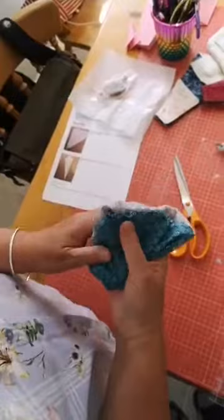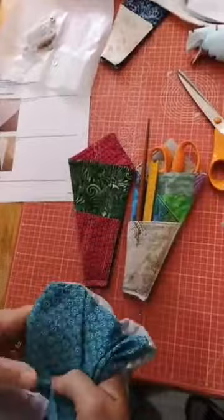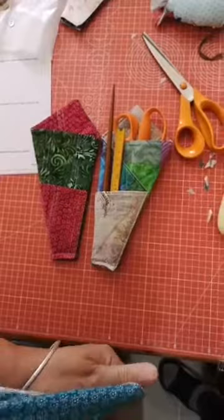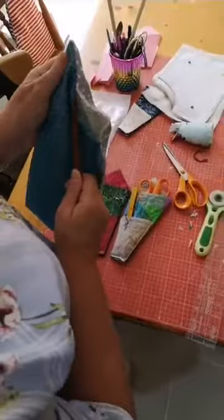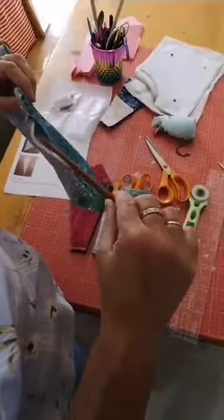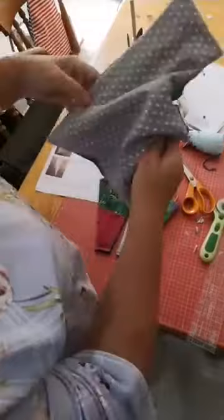It doesn't matter which fabric - as you can see from the two that I've made, they actually go the opposite way. That was because I'd put one fabric on top which made it become the other way round. You decide which fabric you want on the outside. Prod out your corners - I have a nice prodder, it's a pipe prodder and it works really well because it's tapered.